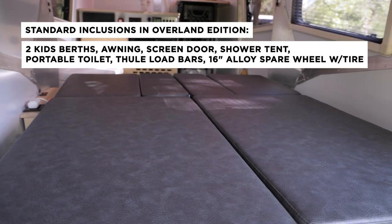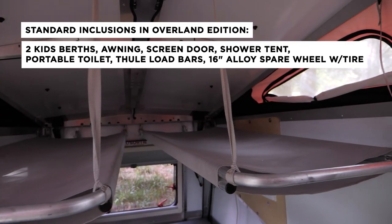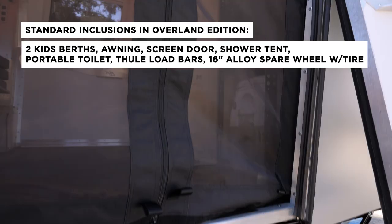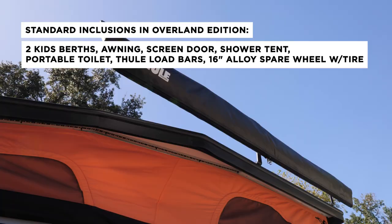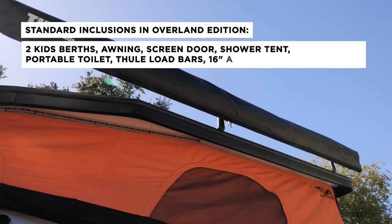The Cricket Overland Edition comes standard with a number of accessories that are options on our regular model. The Overland Edition includes two kids' berths, the soft goods package — which is an awning, screen doors, and a shower tent — a portable toilet, Thule load bars, and a 16-inch spare tire with an alloy rim.